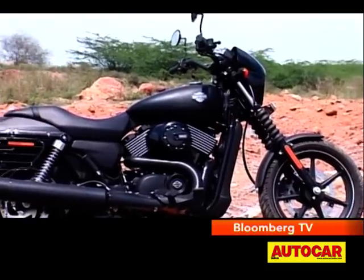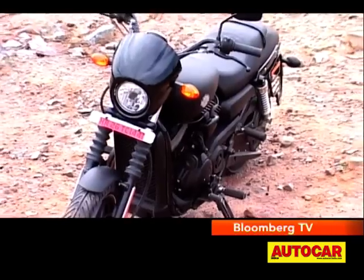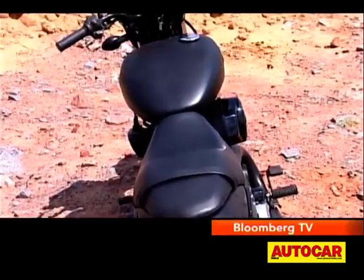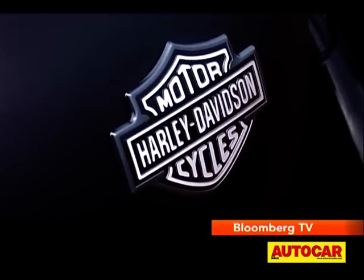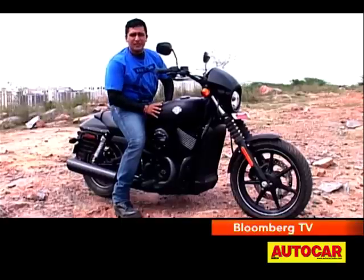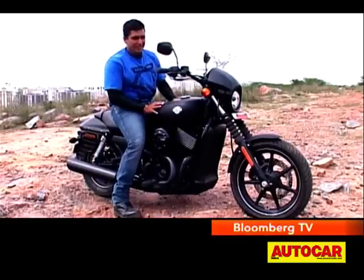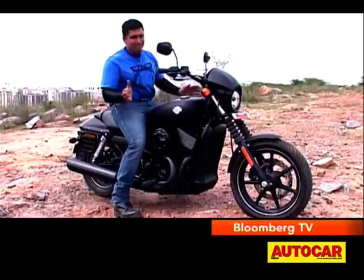Even though it isn't all that much smaller, it does look less bulky, which might be a disappointment for some riders. But if you are interested in riding, then smaller and lighter is the right way forward. Some people will be a little taken aback with the Street 750's size because this is a couple of sizes smaller than your typical Harley-Davidson — but really, that's a poser's problem. As a motorcycle, the smaller, lighter motorcycle is the better motorcycle.